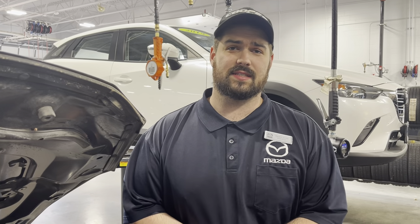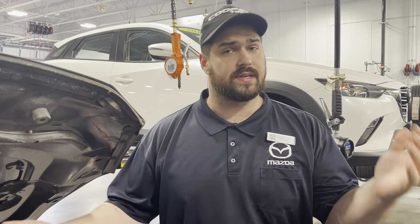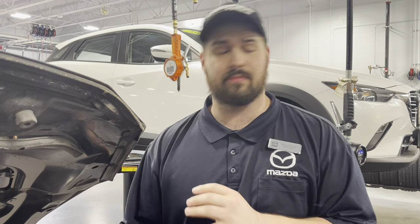Hey guys, Hayden here with Rust Air Mazda Madison Service Department. Just making a quick little video here about batteries. With colder weather starting to approach in the next couple of months, it's really important to make sure that you're getting your battery tested every time you get service done.